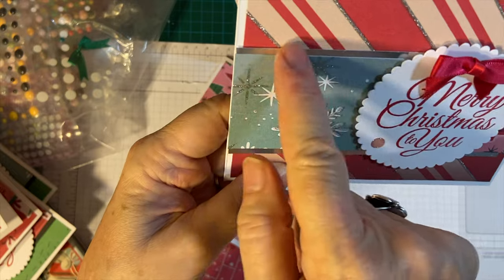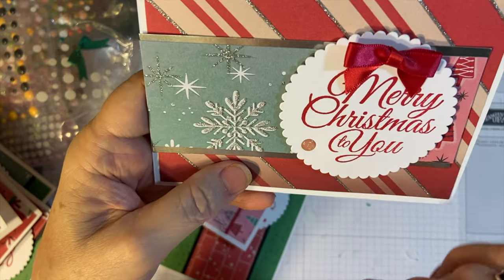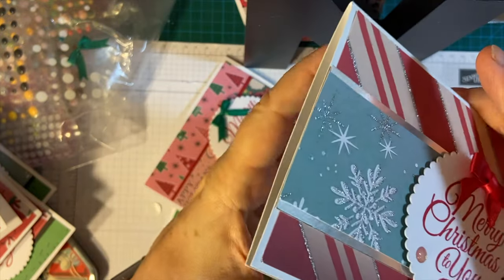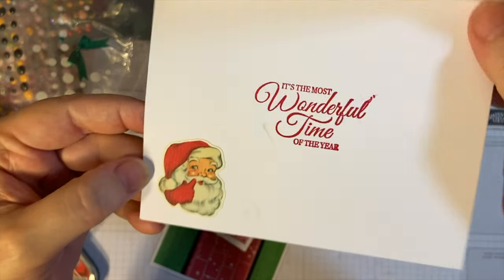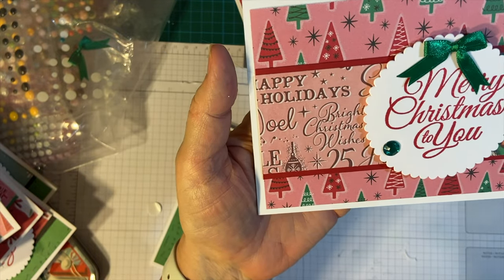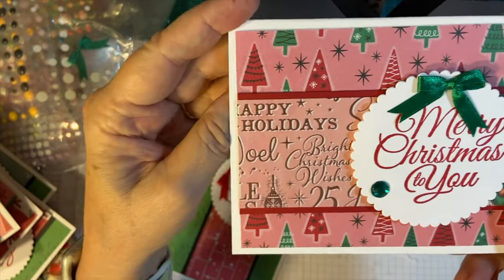I did this in silver because of all the silver in the pattern pieces. And then I used red and another pink from Stampin' Up. Our little Santa. And this is the only one of this that I used — I just had scraps left of most of it, so I just utilized that.